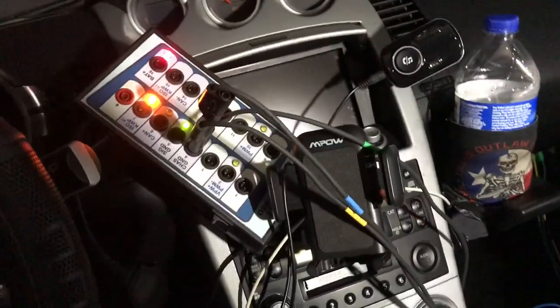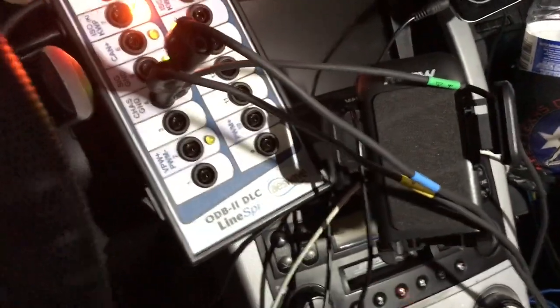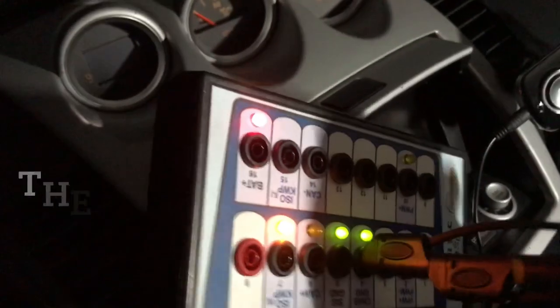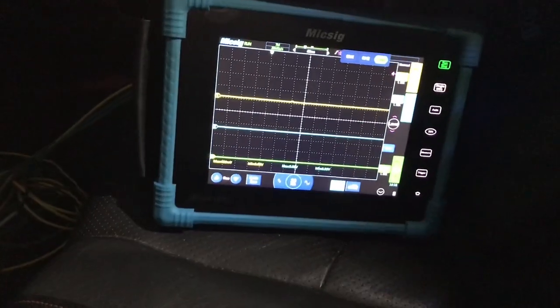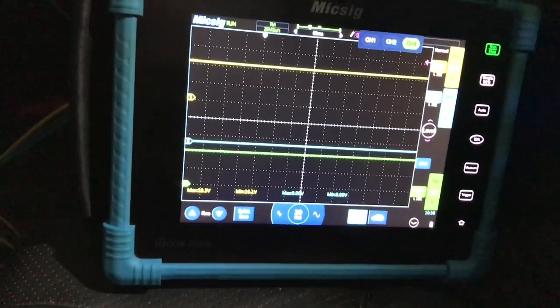Hanging here on the dash is my breakout box — it's the OBD2 Line Spy from AES Wave. I'm piggybacked on all three terminals: both cams and the crank are all piggybacked right here. We've got good chassis ground and good power. Let's start it up — key on, engine off — and here we go.